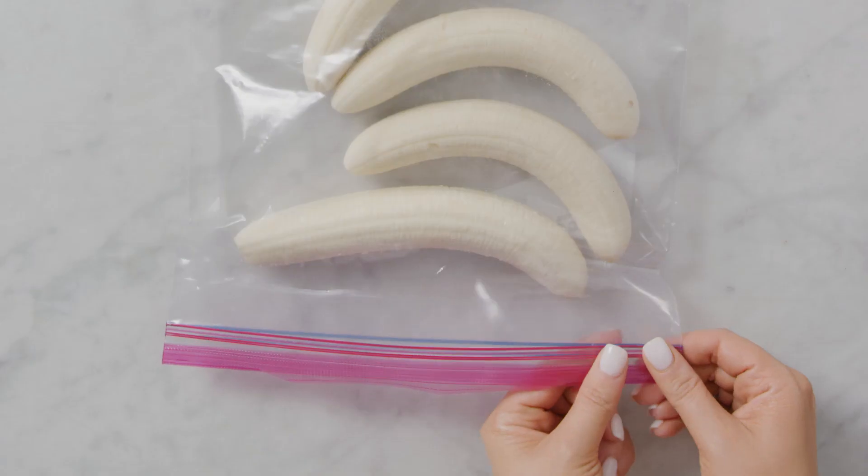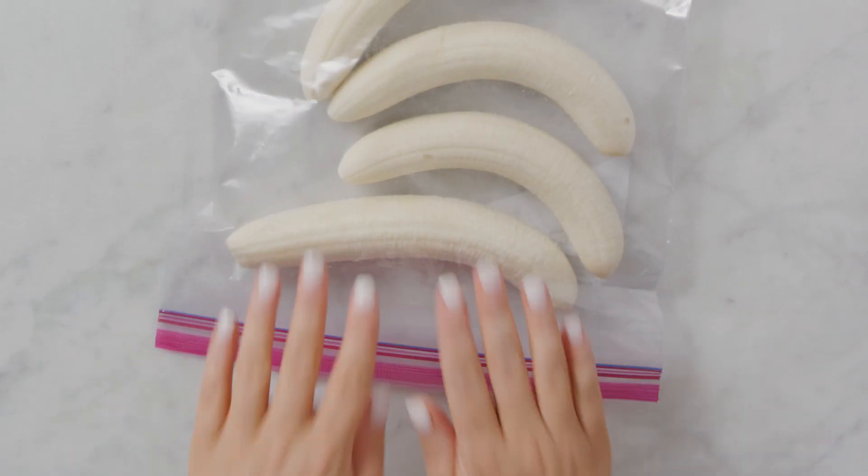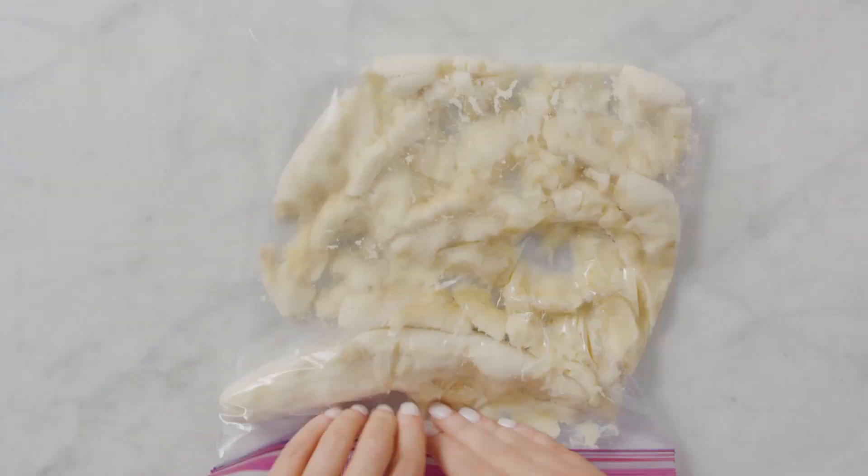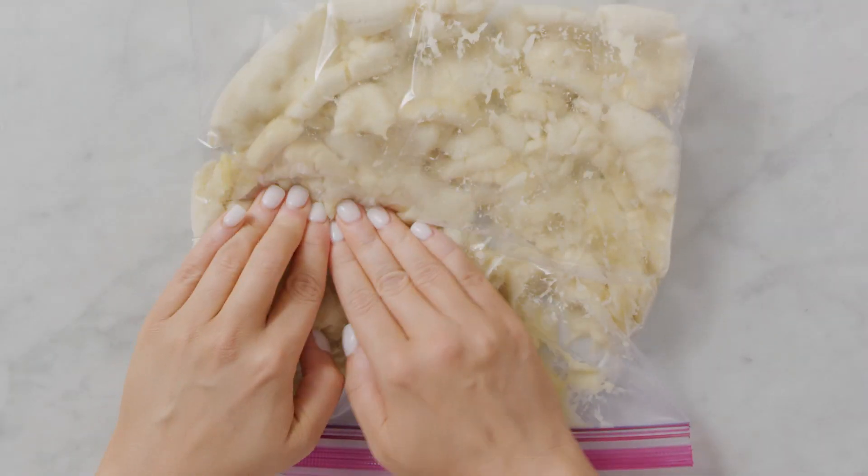Grab some bananas to make the easiest banana bread ever. It's only three ingredients. Hot tip: using a resealable bag is a quick way to smash up bananas. That's ingredient number one.